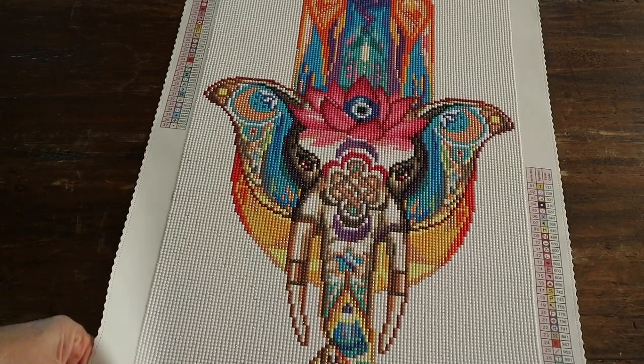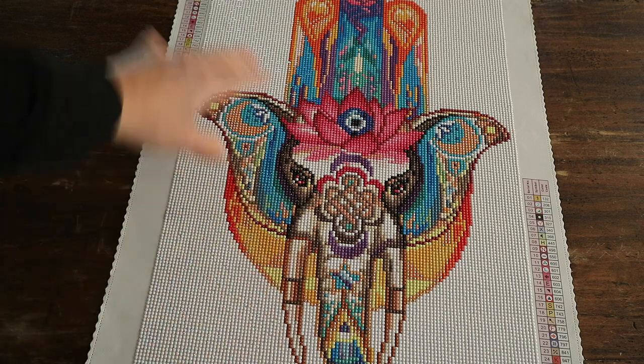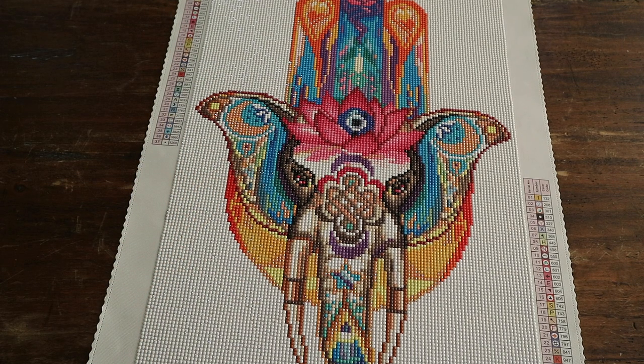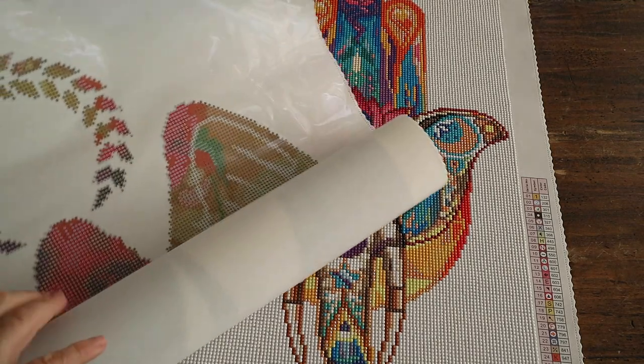I think they could do this as a partial — just leave the background and just do the elephant part. I'll show you why I think that, because over here I have another one from Diamond Art Club.